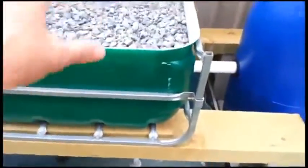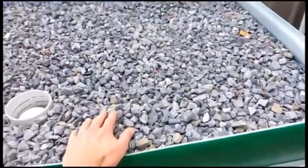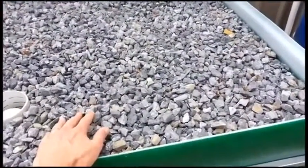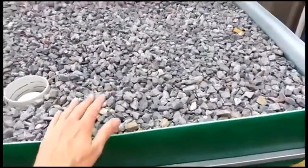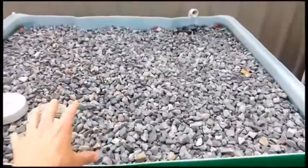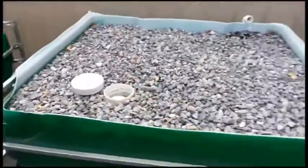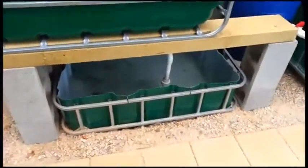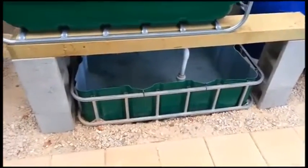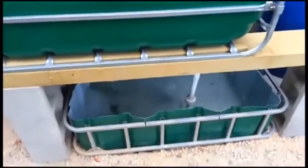From the sump it comes to the grow beds. The grow bed gravel has bacteria living in it which convert the ammonia in the water to nitrites and then from nitrites to nitrates. The plants will consume the nitrates, cleaning the water. So these two gravel beds are actually my fish tank filter — that's how it works. It's a closed system. All I need to do is feed the fish and hopefully, with some sunlight and the nitrates in the water, I'll get plants and I'll get fish.